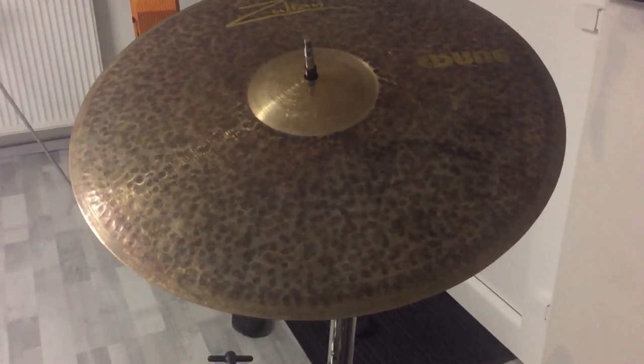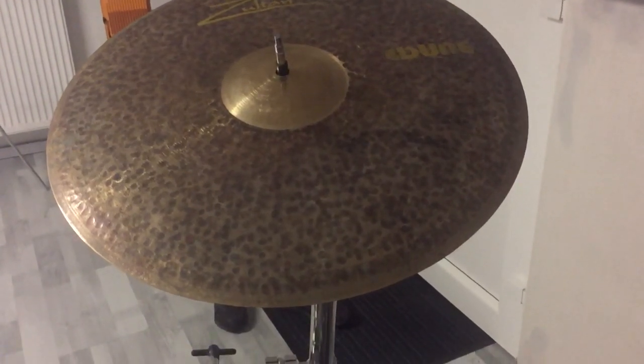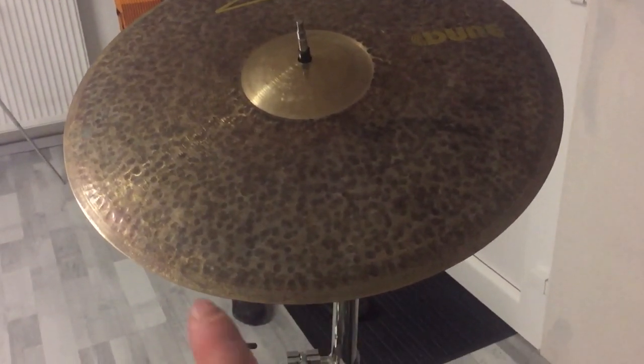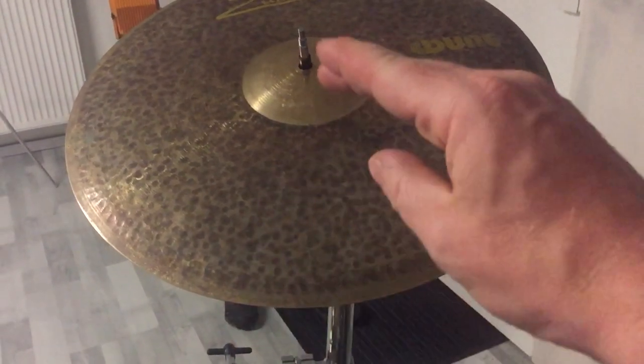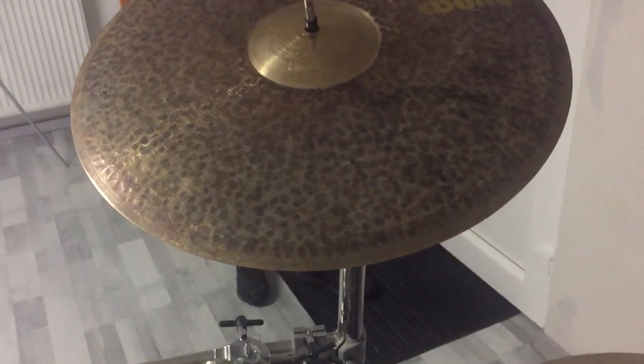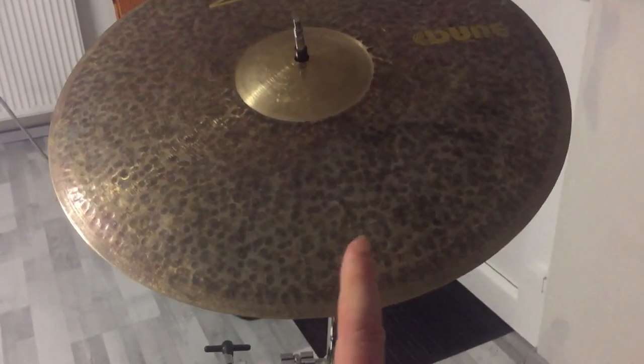I will test the response and reaction of the Sabian Dune 18-inch crash cymbal. I will play the cymbal with my finger very softly and increase my power until I hear it produce sound.